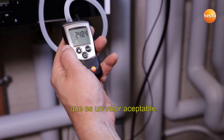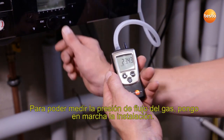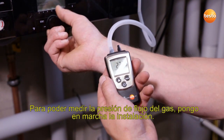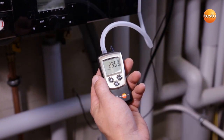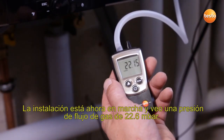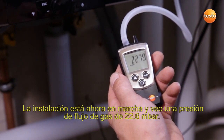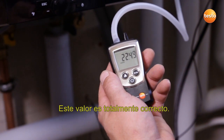This is an acceptable value. In order to be able to measure the gas flow pressure, I start up the system. The system is now running and I see a gas flow pressure of 22.6 millibar. This value is absolutely fine.